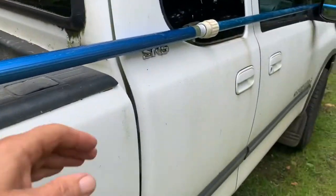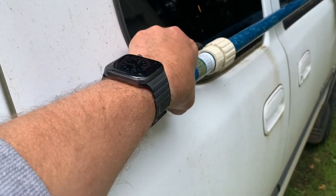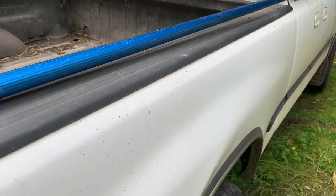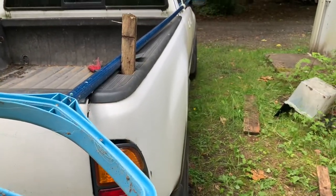As long as you put something in between so it's not rubbing, you'd be fine. Just a suggestion — I've done that before for super long objects, but only if they're really light objects.